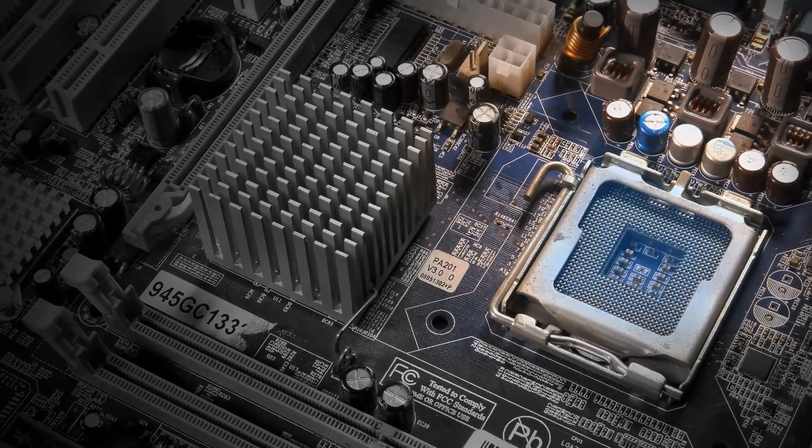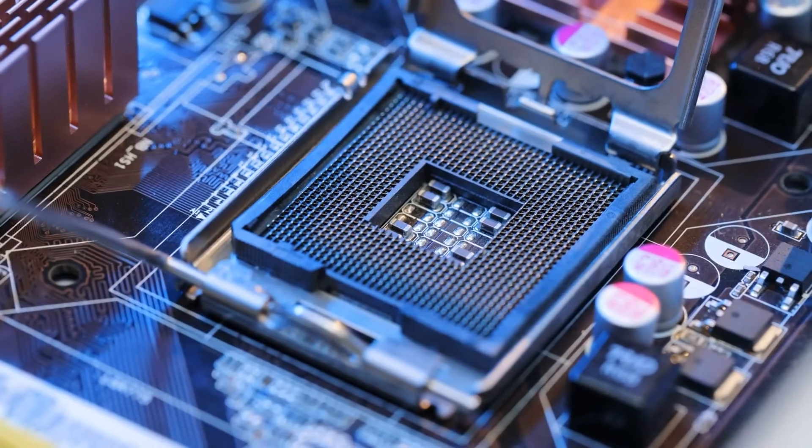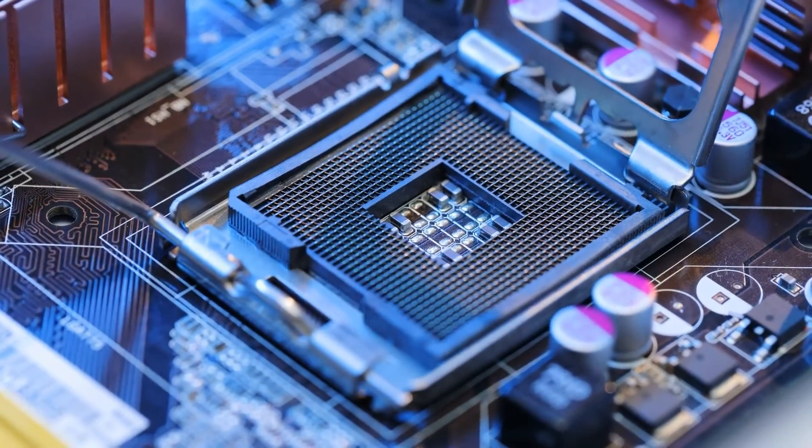If you're on the hunt for the best B560 motherboard, this video will help you find the right one for you. We've categorized the top B560 motherboards based on features, performance, and value for money.